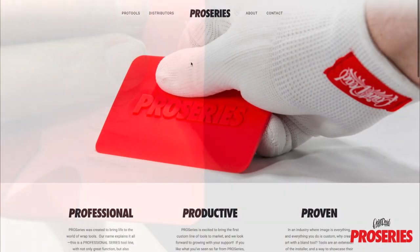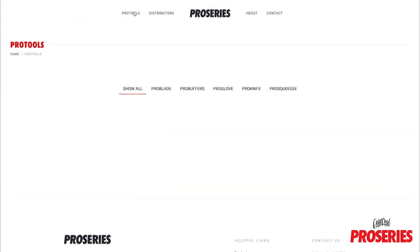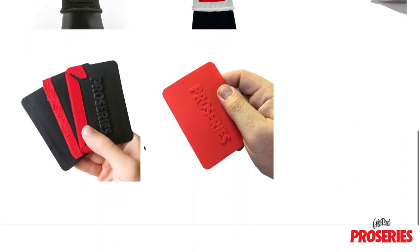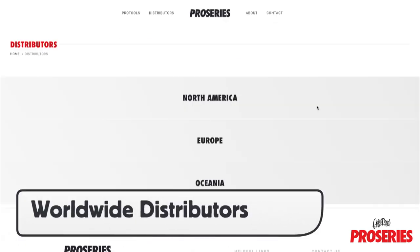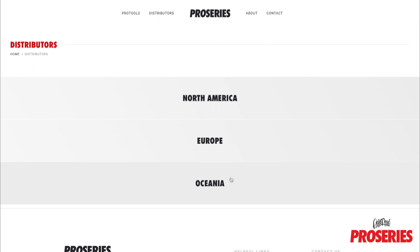For more information and to purchase the ProScoogey Lite, go to pidproseries.com. Once on the site, scroll to the top and click on Pro Tools, then scroll down until you see the ProScoogey Lite image. Click on it and it will take you to a site-specific page for the product where you can click on Purchase, which will take you to a page with links to distributors worldwide that sell the ProScoogey Lite.